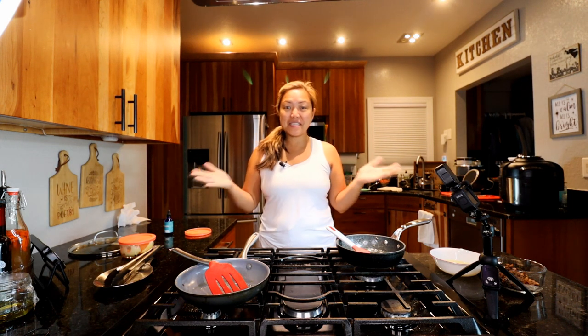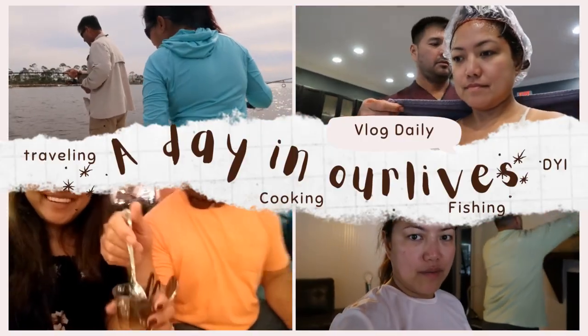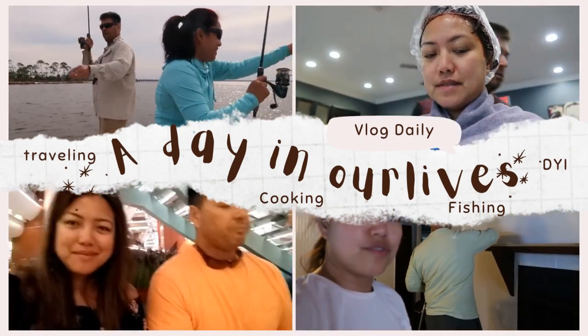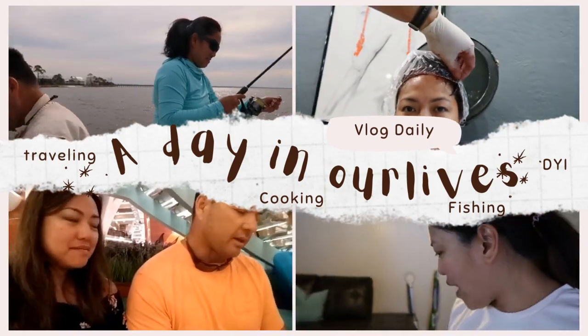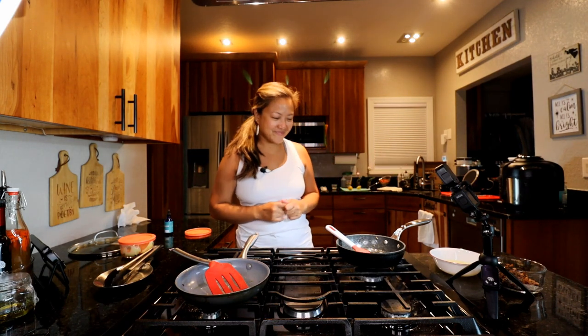Good morning guys, welcome back to Will and March's vlog! In today's video I'm going to clean out our refrigerator — it's time to let go of all the unhealthy stuff in the fridge. The mister is not here today, and tomorrow's trash day, so let's get rid of the unnecessary stuff. But before that, let's cook breakfast.